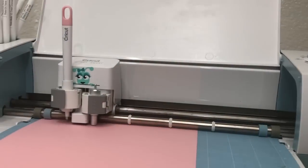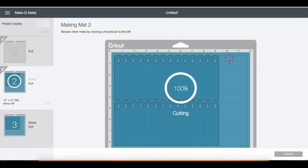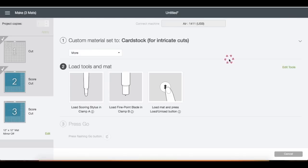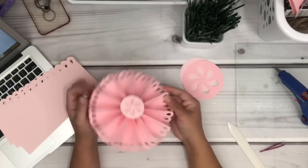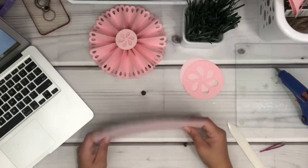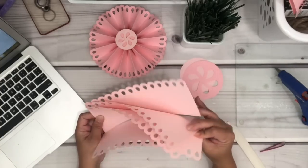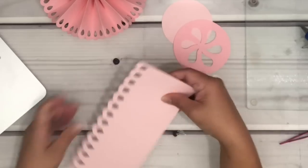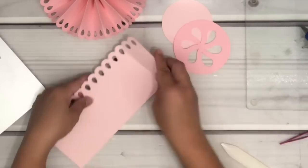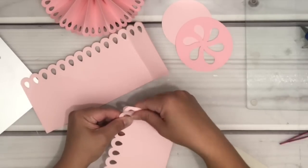Right here I already have one of the rosettes assembled, and I'm just going to assemble what was actually cut in the video. Here are the pieces, and I also cut another circle that I wanted to add to this particular template. I stack them and fold them one side all at once just so I don't forget which way they should be folded — we're going to fold like a fan fold.